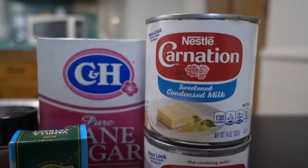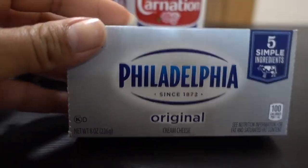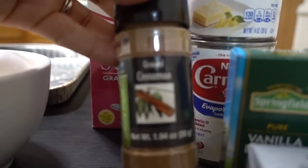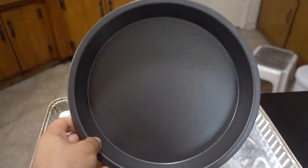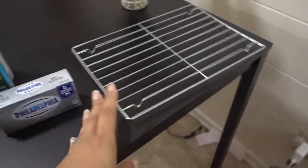I have all my ingredients here already set up and ready to go. These are all the ingredients: one can of sweetened condensed milk, one can of evaporated milk, Philadelphia cream cheese, vanilla extract, cane sugar, some cinnamon, and four eggs. We also have a nine-inch round pan, a larger pan for the water bath, and a cooling rack.